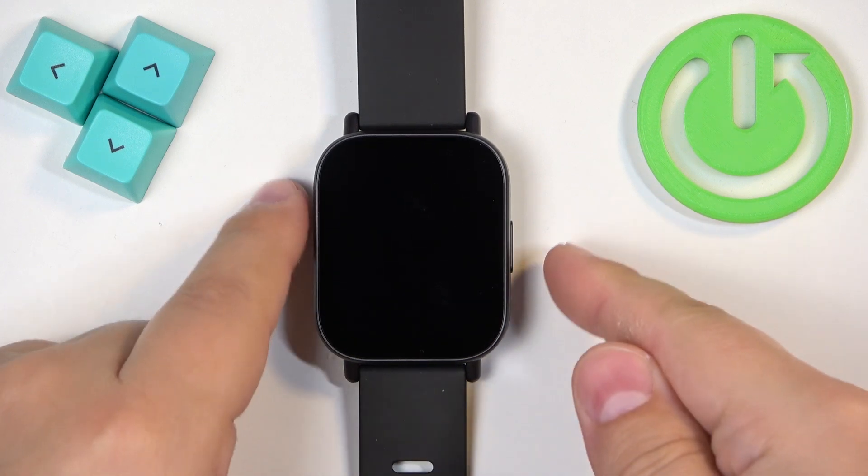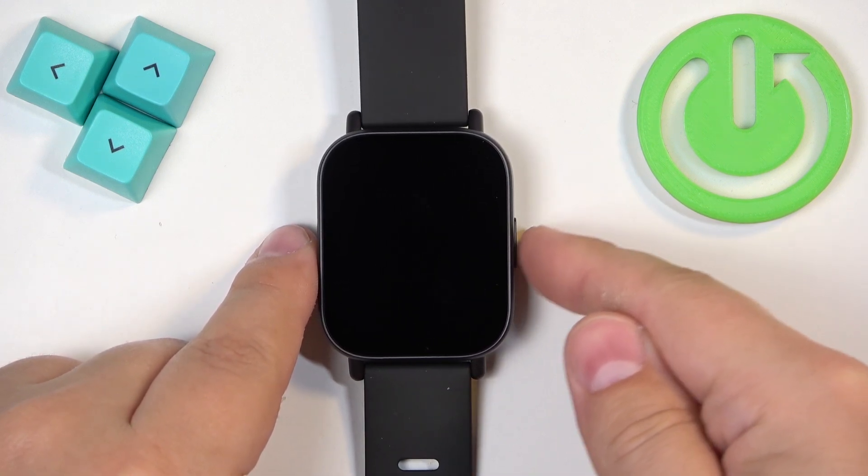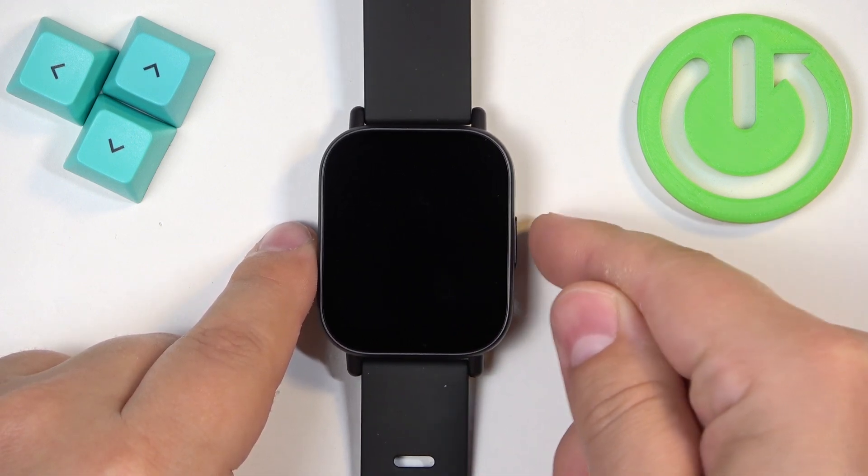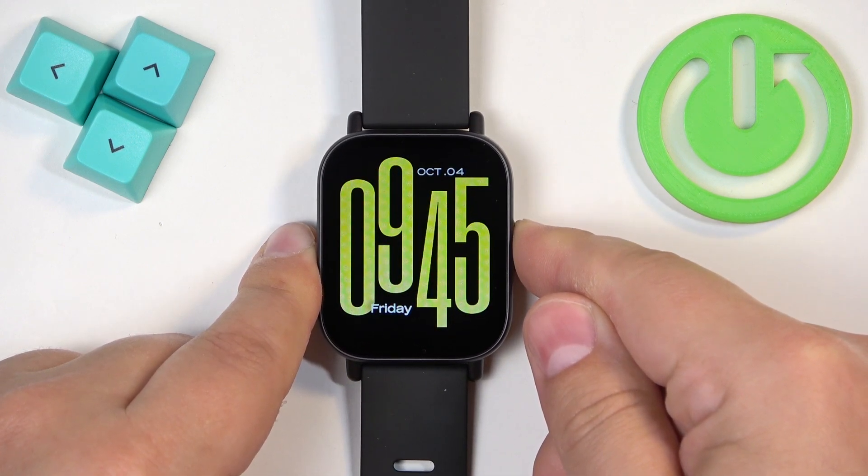To force restart this watch, we need to press and hold the side button and keep holding it until we see the Redmi logo on the screen. So let's press and hold the button — keep holding it.